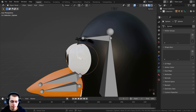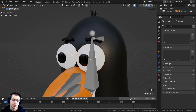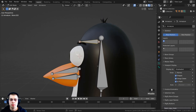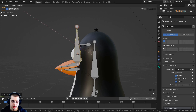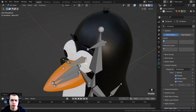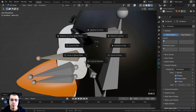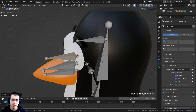I'll select the eye object and press Shift+S to bring up the pie menu, then click Cursor to Selected so the 3D cursor moves to the center of that eye. Now I'll select the armature, Tab into edit mode, select a bone, and press Shift+D to duplicate. I'll press R to rotate it on the X axis, type 90 and Enter, then S to scale and G to grab, bringing it close to position.